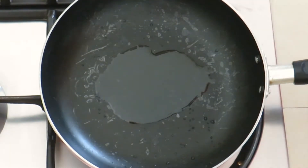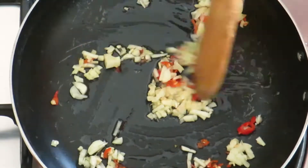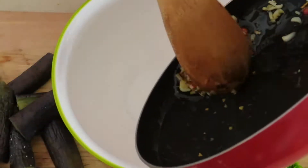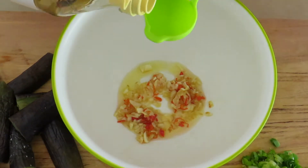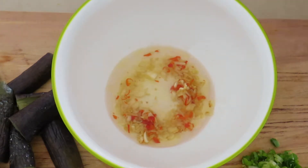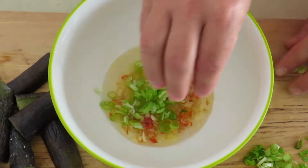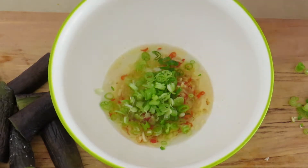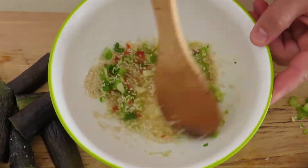Add some olive oil, the ginger, garlic, and chilies, and just sweat them off for a bit in the oil — about two minutes over medium heat. Transfer that to another bowl. Add two tablespoons of rice wine vinegar, the white sugar, some of the green onions — save a little bit for garnish — and the sesame seeds. Give it a nice stir to incorporate everything.